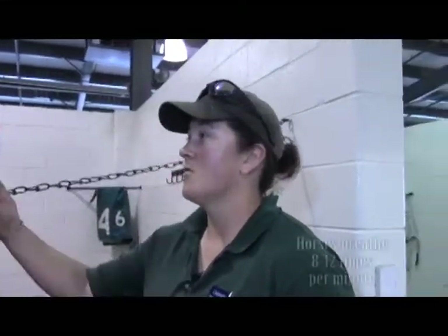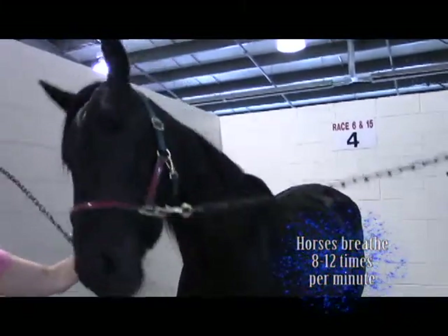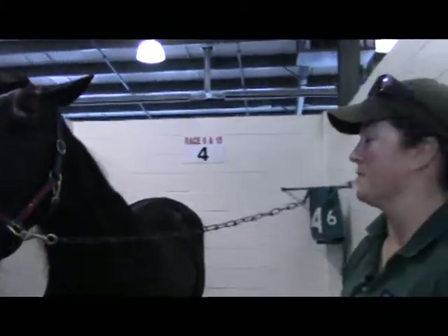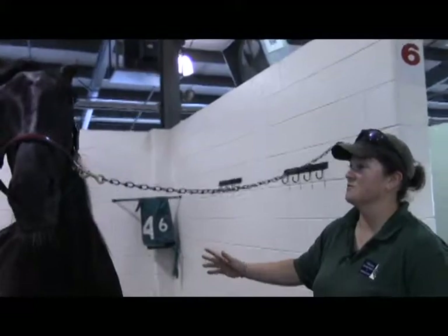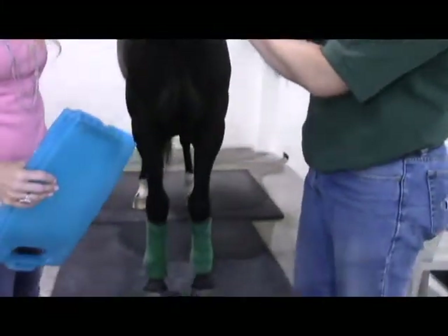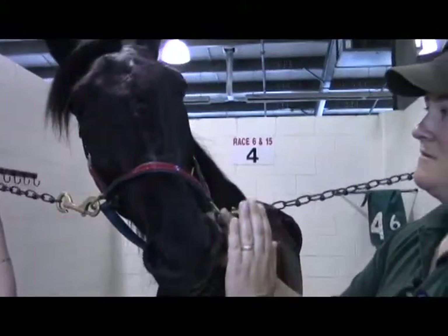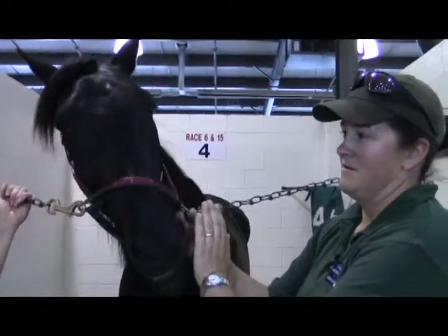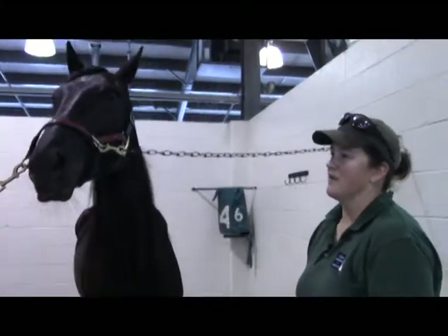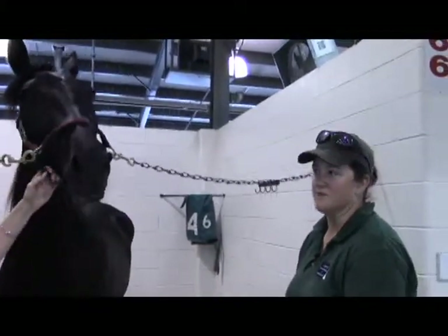Respiration rate is how fast they're breathing in and out. Horses typically breathe 8 to 12 times per minute — relatively slow. The easiest way to watch that when they're not excited or galloping is just to watch their ribcage. The other way is to hold your hand right in front of their nose and feel when they exhale. Also watch whether they're labored breathing, having any trouble, or making any sounds.